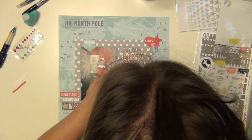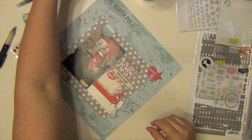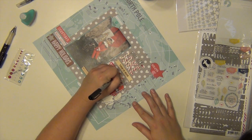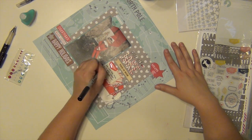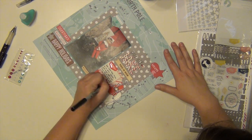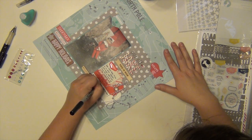I'm going to use this little epoxy sticker from Freckled Fawn that says "details." And then I'm just going to journal about how Jake has been here for our third year and the girls love him. They talk to him, they tell him what they want for Christmas, they blow kisses to him when we're leaving the house, they say goodnight to him at night. It's so sweet. And even during the year, Kalen will randomly say, "I miss Jake, I hope he comes back this Christmas."